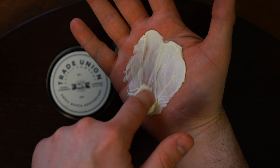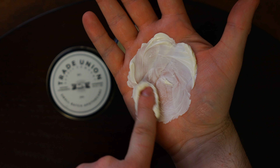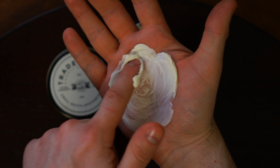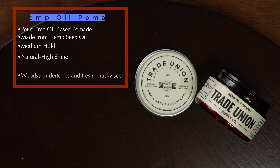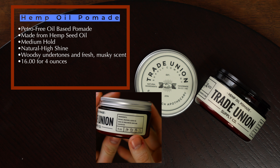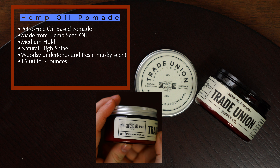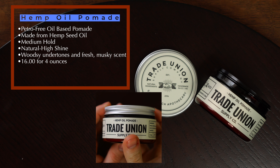Coming across my desk today are a bunch of products from the Trade Union Supply Company. Handmade and healthy is the idea here, and we've got a total of eight examples to get through, starting first with the Matte Clay Pomade. According to the brewer, the Matte Clay Pomade is a firm holding, low shine to matte finish, water-based clay pomade that's ideal for volumized and textured styles.